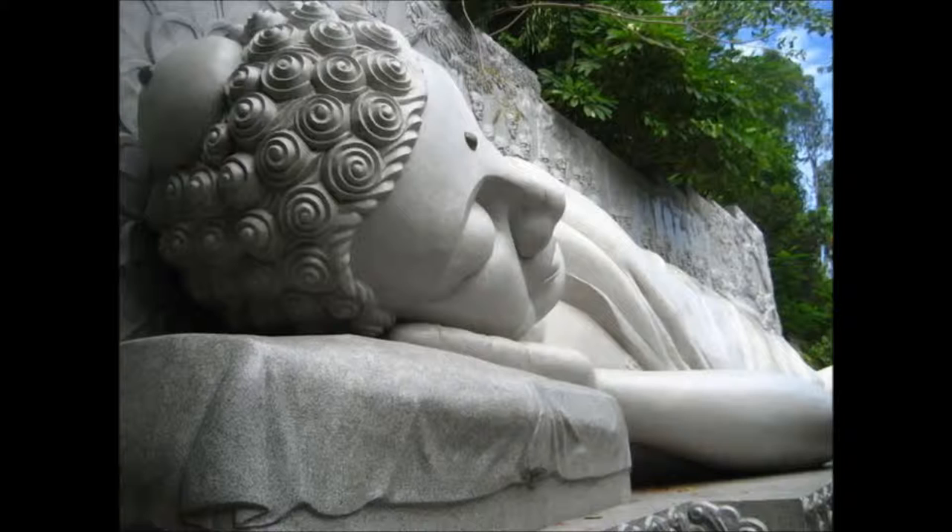Now check out the flow of thoughts moving through your mind. Do you have a perpetual to-do list? Are you rehashing some conversation, or planning the future? Are you spacing out, or do you feel sharp and clear? Try not to make judgments, just simply observe. As certain thoughts come to mind, is there a physical response in your body, or in your breath?